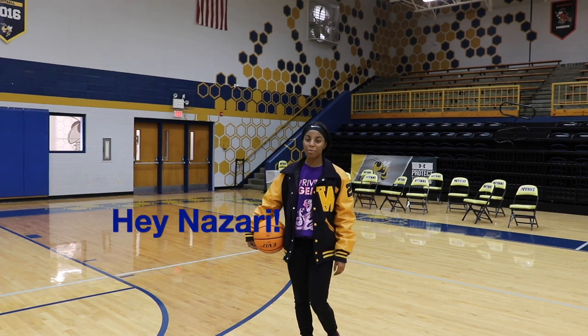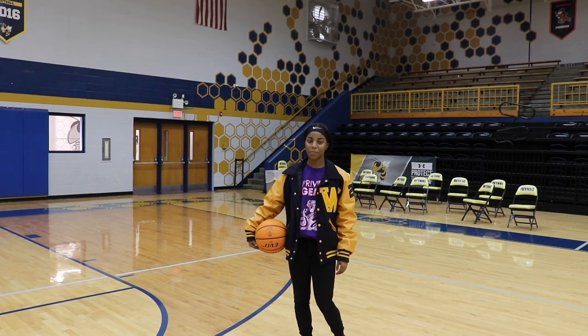I'm Nazari Jenkins, a senior, and I have been playing basketball for five years. Hi, my name is Emily Langston. I'm a senior at Wynn High School, and I've been playing basketball for about six years.